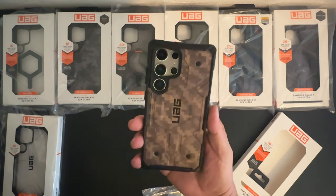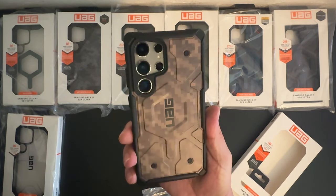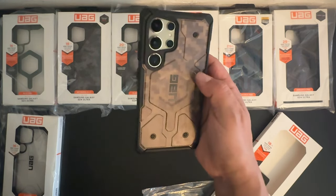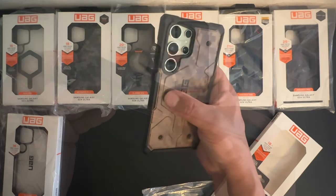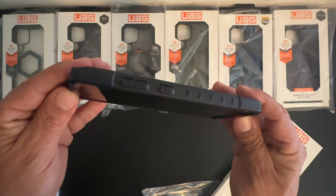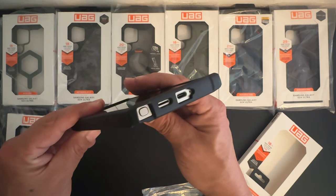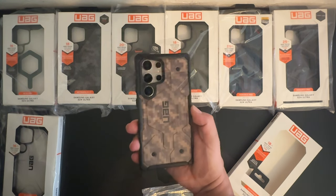That looks really nice with the titanium. I really like how that looks — you can see the screw pattern, Urban Armor Gear's version of MagSafe, and some really nice grip on the sides. Volume up and down buttons are protected, as is the power/sleep-wake button. We get all the appropriate cutouts on the bottom. This is the Pathfinder Series with the camouflage color scheme.